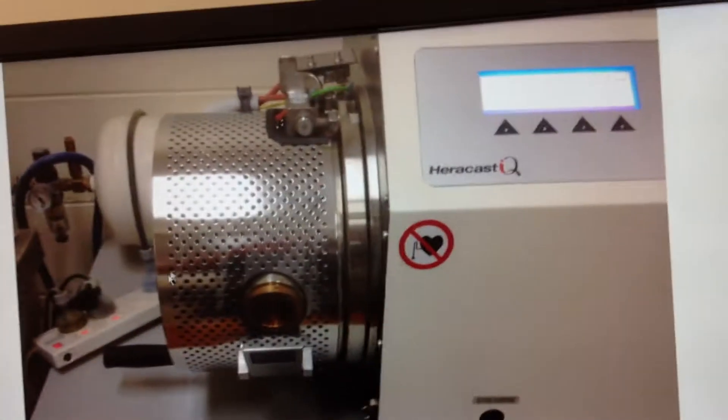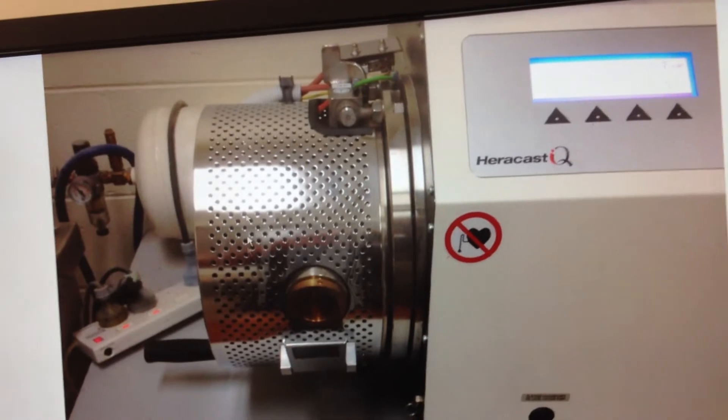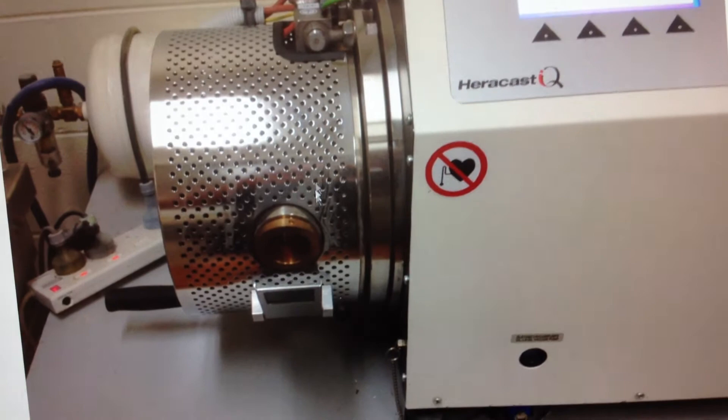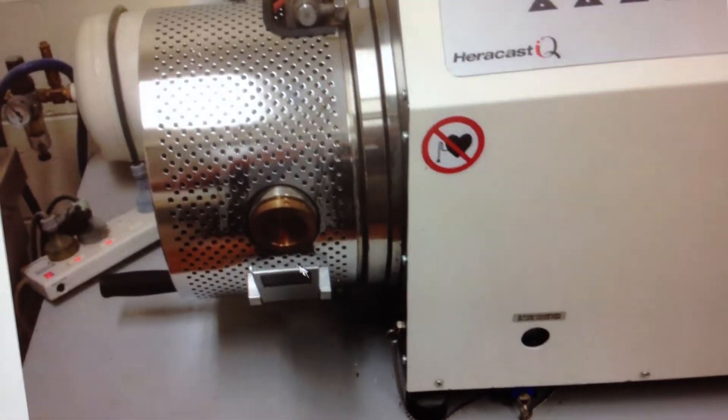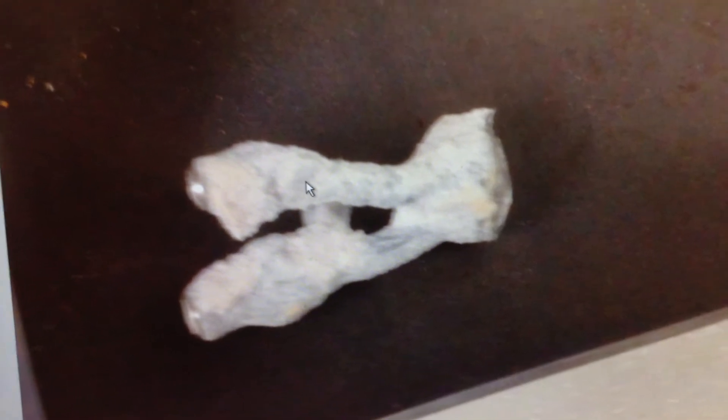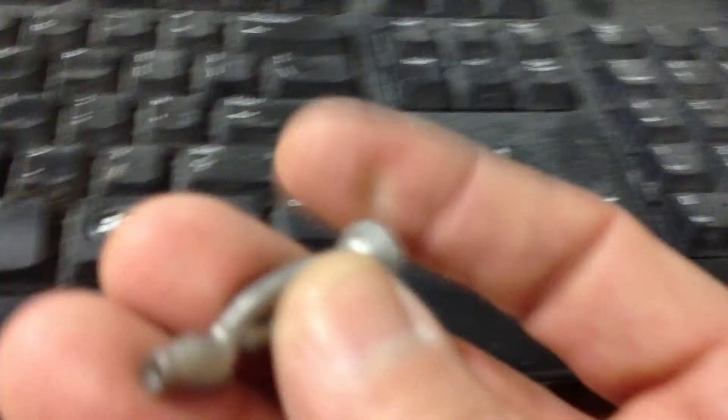That's the machine after it's cast. The chamber turns and that will pour the metal from the crucible into the casting. That's followed by a compressed air surge to help force the molten metal into the casting. After that's done, break all the investment apart and there are the castings. You can see the metal has rolled up into the casting. After you sandblast that, this is effectively what you get.